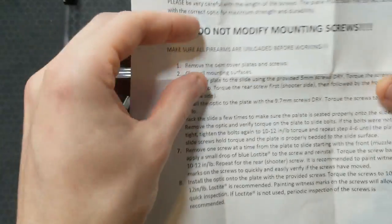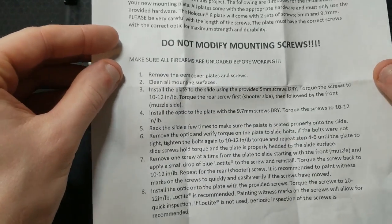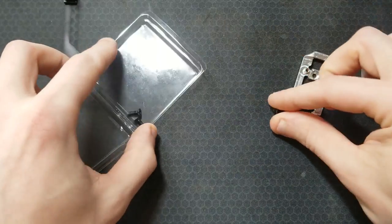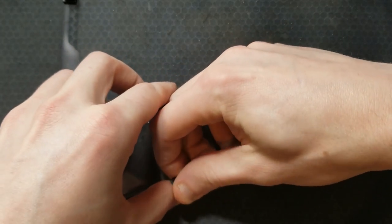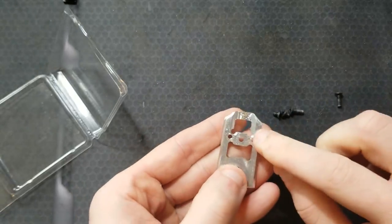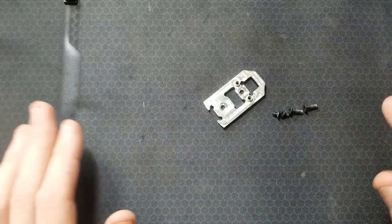He includes very clear and concise instructions with full torque specs, which is fantastic. You get the optic plate, you get the screws that mount it to the slide, and then the screws for the optic have already been cut to exactly the perfect length for mounting the optic and not protruding through the bottom of the optic plate at all. This is really a ready-to-go package.